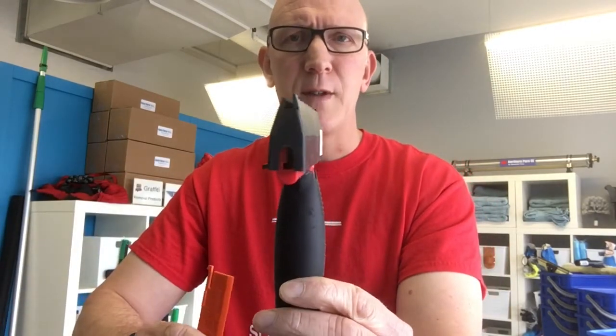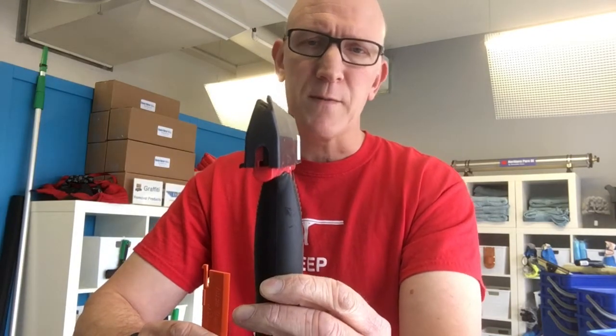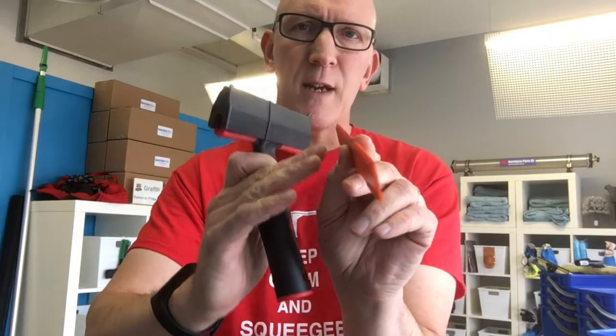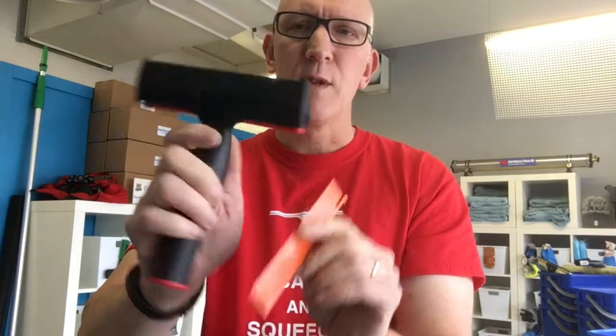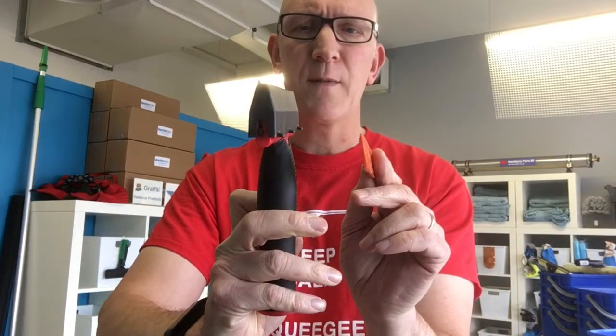It's ideal for the straight versions of the Triumph scrapers, not the angled versions. The reason is that if you put this blade into an angled scraper, the sharp edge of the angle on the plastic blade would actually be kind of backwards. Which means you could use it holding the scraper by hand, but it wouldn't be ideal for a pole. So again, it's great for straight scrapers made by Triumph.